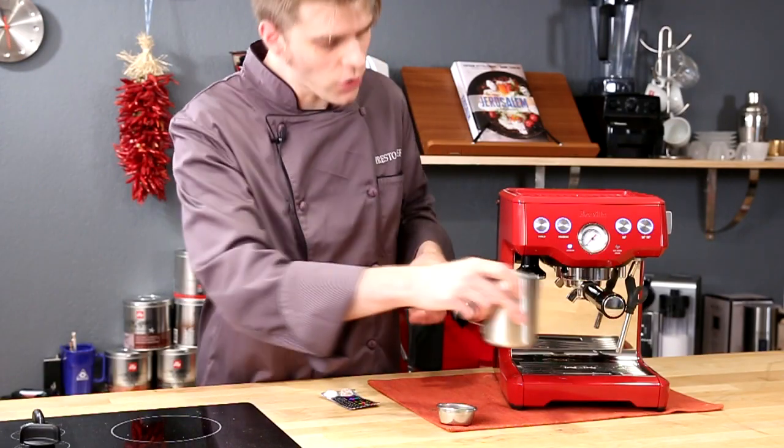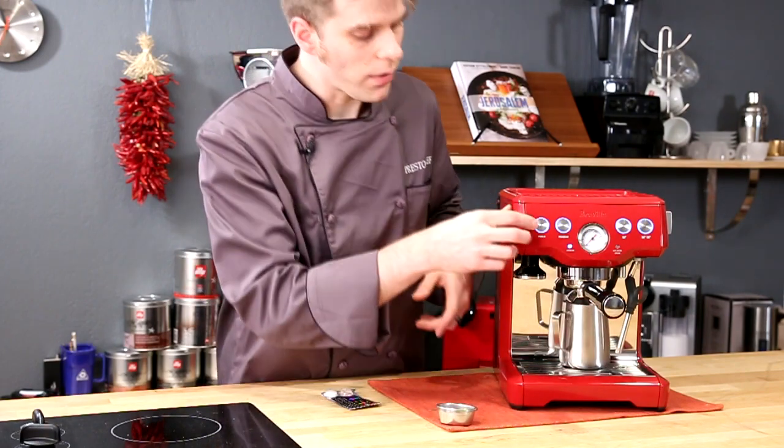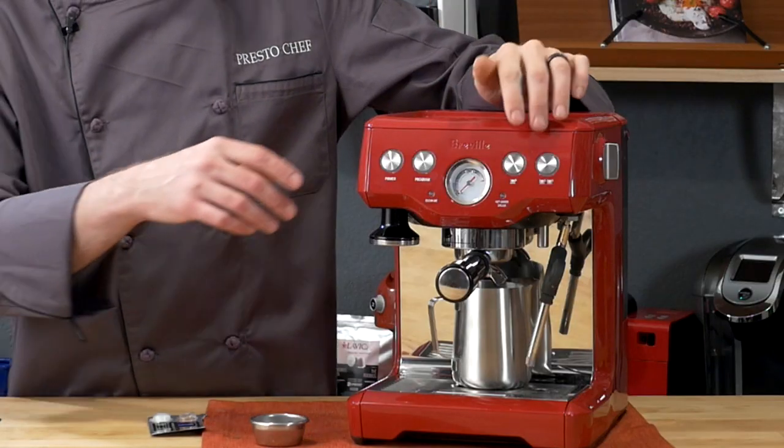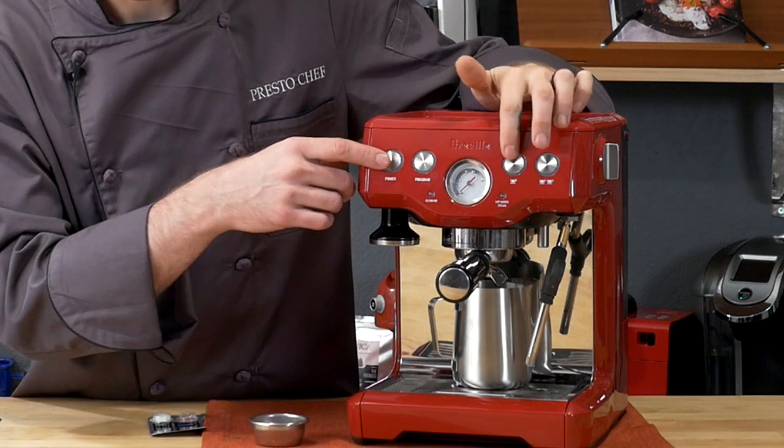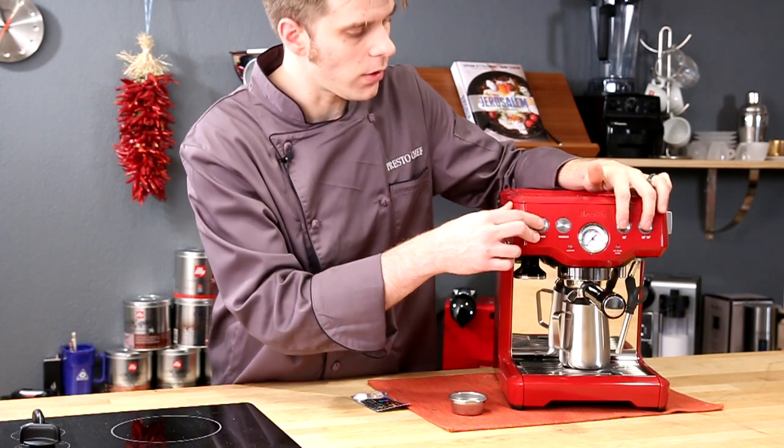Take your milk pitcher and place it right underneath the brew head, then power the machine off. To start the cleaning cycle, hold the power, one-cup, and two-cup buttons together for 10 seconds — just press down on all three of those.